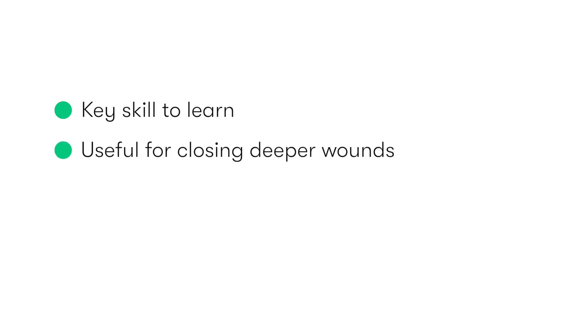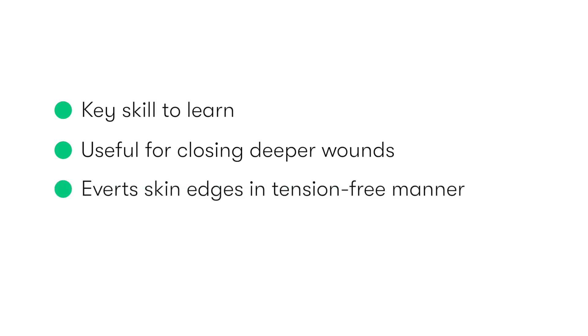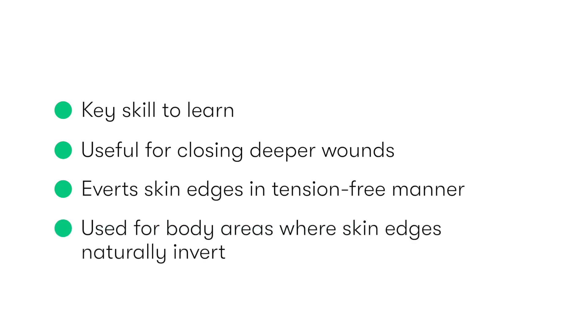Horizontal mattress sutures are an important technique for the aspiring surgeon to perfect. They are particularly useful in the closure of deeper wounds due to their ability to oppose the deeper layers and remove any tension from the approximated superficial skin edges. We tend to use horizontal mattress suturing to close wounds in anatomical areas where the skin edges tend to invert or roll under, for example the palm of the hand, posterior aspect of the neck, or in the groin.